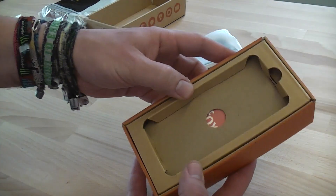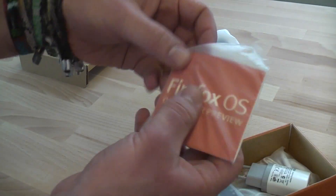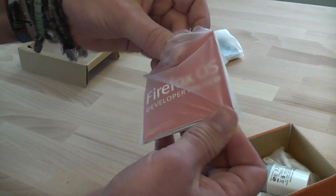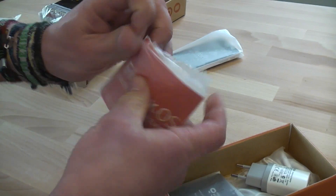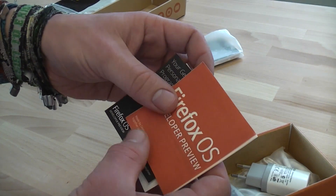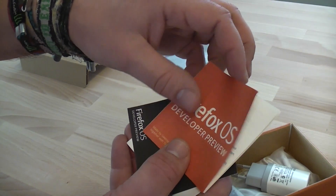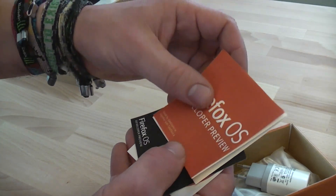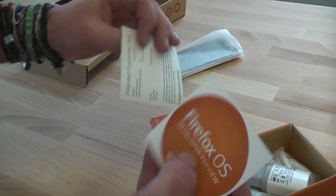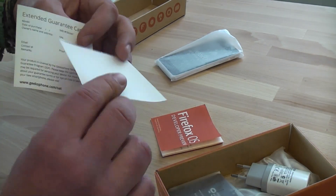Let's put the phone itself to the side. Under this cardboard is a couple of informational materials. This is like a quick start guide that you probably know from other smartphones. This tells you how to get started with Firefox OS, because they're using a couple of gestures to turn on and off or navigate through the menus that are different from Android or iOS. Underneath this is my personal guarantee program card and here's a nice Firefox OS developer preview sticker.